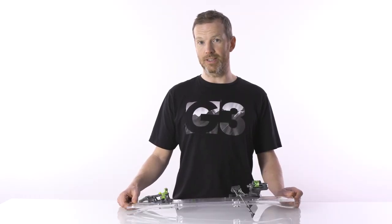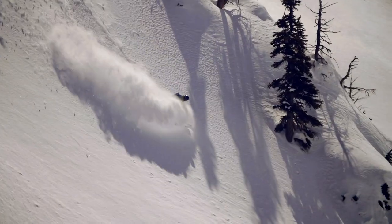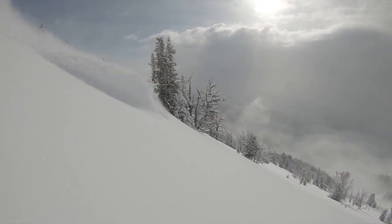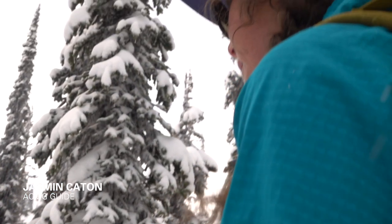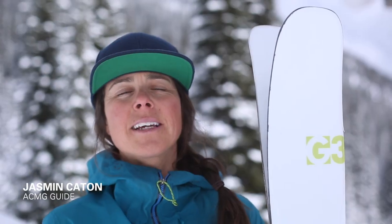There are a lot of lightweight bindings on the market, but none of that really matters if you can't ski it aggressively on the way down. I am super excited about the Z-Binding from G3. It performs really well and is amazingly lightweight.